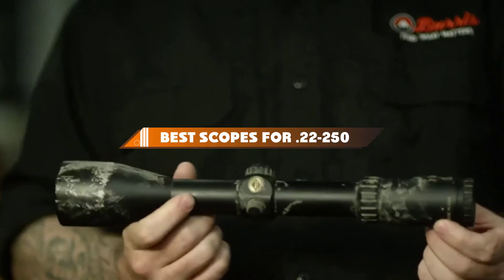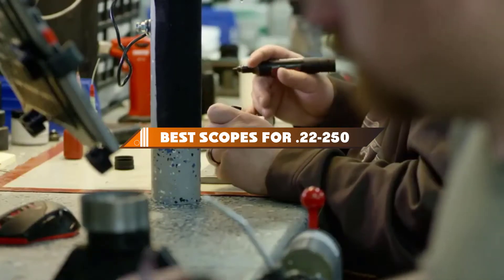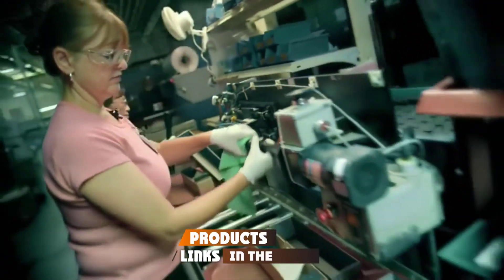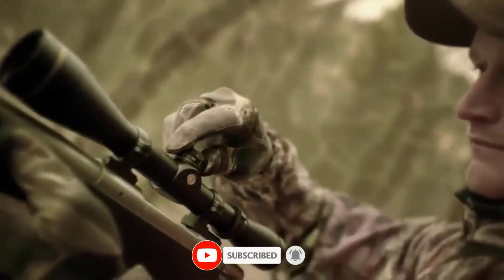If you're looking for the best scopes for a 22-250, here's a list you must see. We made this list based on our personal preference and sorted it based on their features, prices, quality, durability, and reputation of the manufacturers and customer feedback. We've included options for every type of customer. So let's get started.